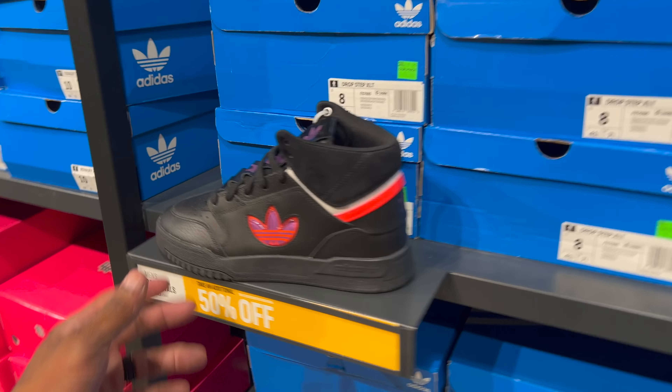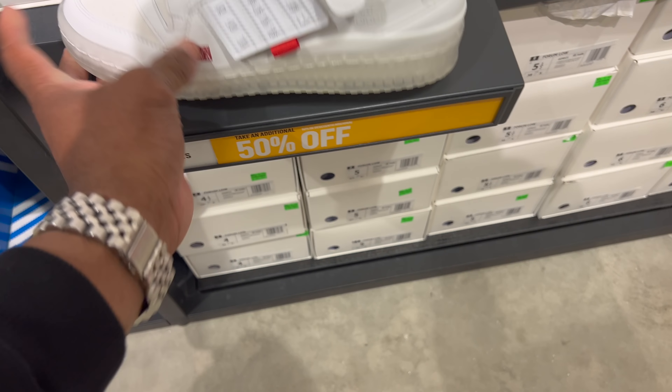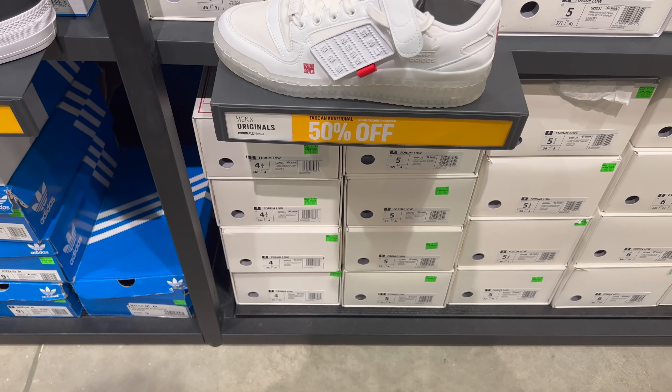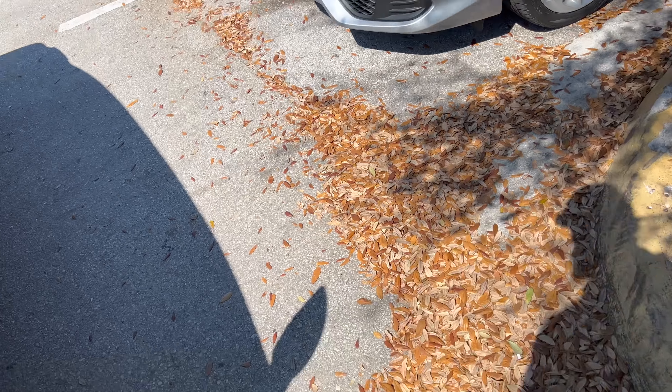Top 10 RBs for 50% off of $90 — so that's $45. Multiple sizes, a whole wall of these. These drop steps are different as well — 50% off of $90. As I was leaving, I found these Farm Lows — these are different too, got a little velcro strap. 50% off of $95, multiple sizes on those. That's it — I'm out of here.